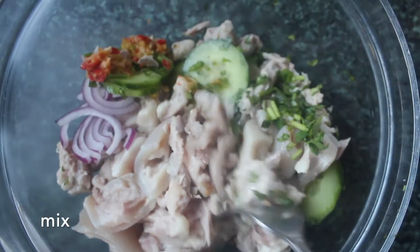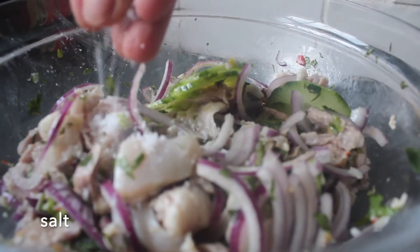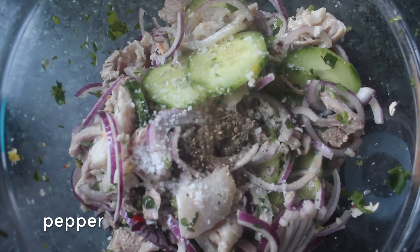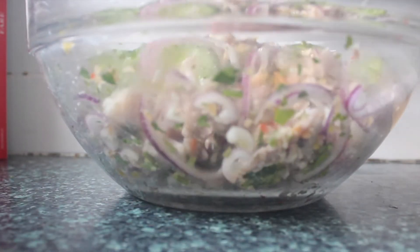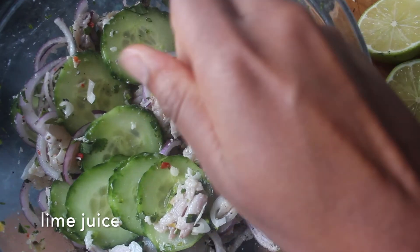Finally, add our shredded pork. As you can see, that's everything in the bowl. Now we just want to mix everything together lightly, then we want to season with a little salt and a little black pepper. Next we want to add our lime juice — this dish does require a lot of acid.